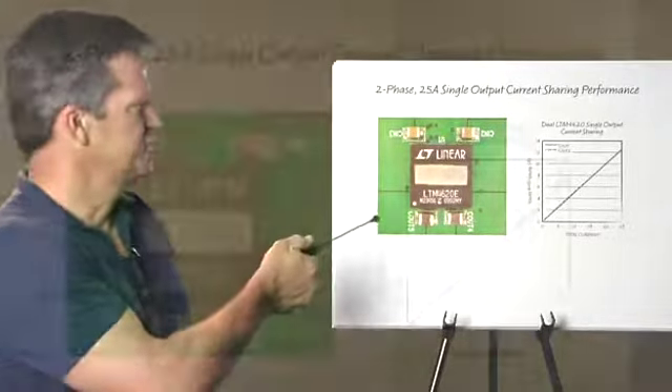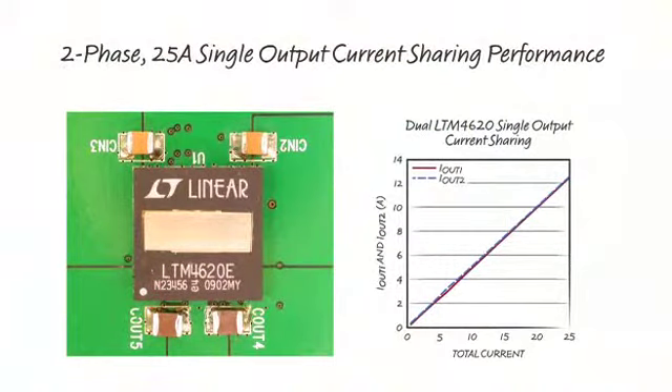This slide shows a single LTM4620 consisting of two independent regulators capable of 13 amps each, or combined as shown for 25 amps with very accurate current sharing.